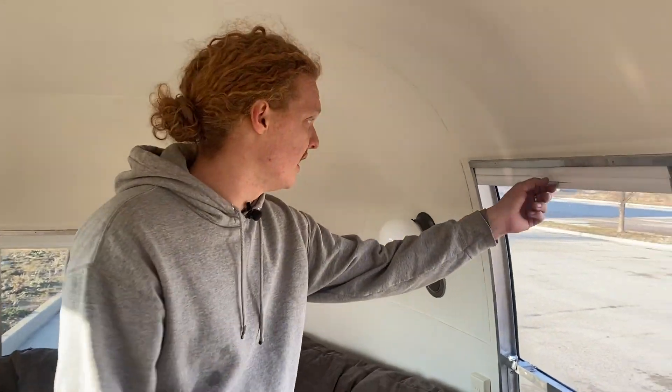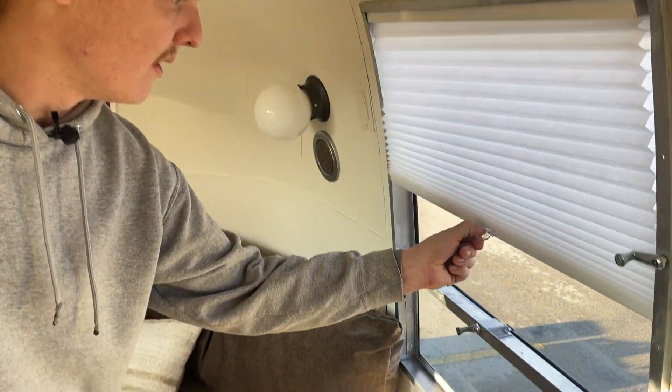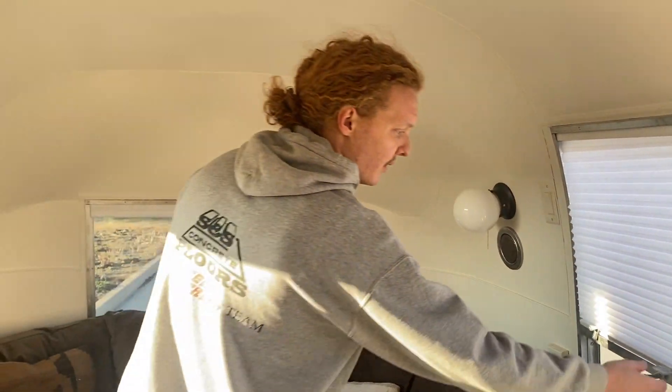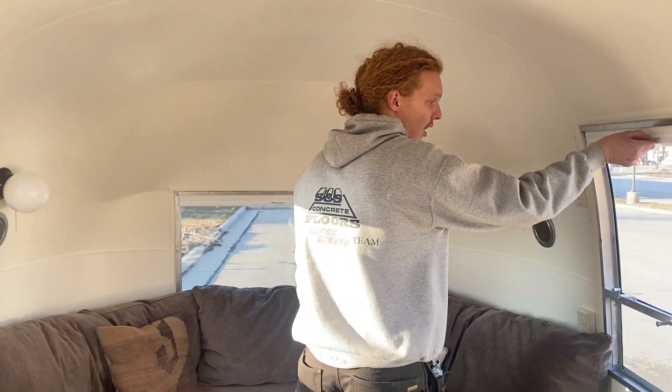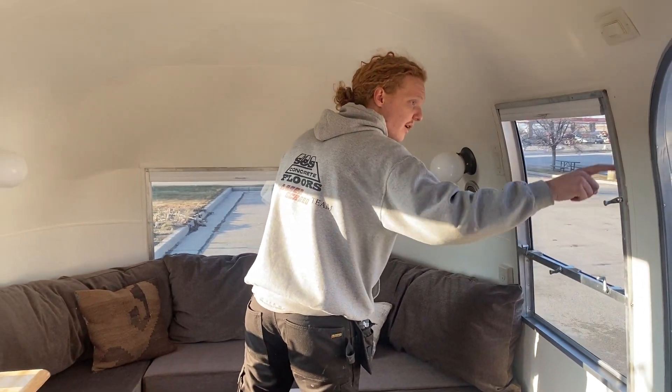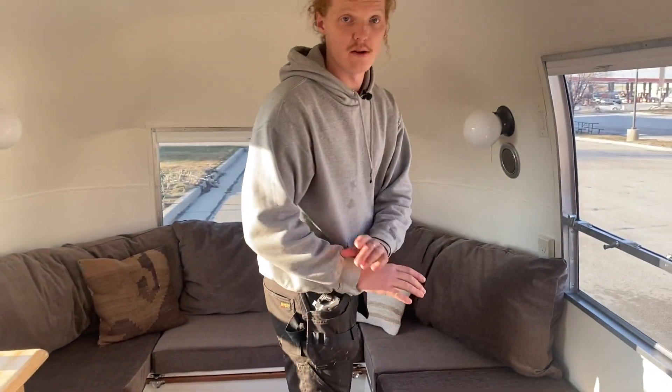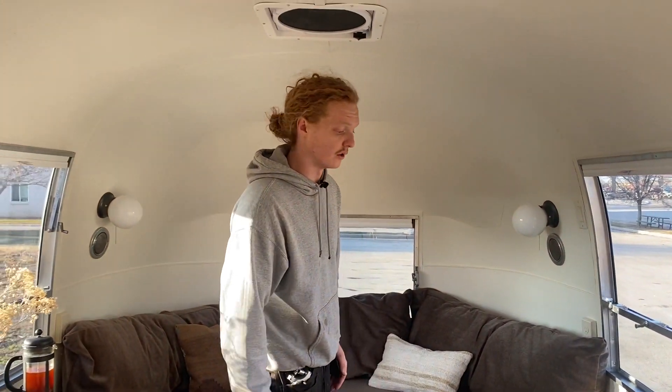For the Lexan windows, where you'd lose a lot of your heat and insulation, we've installed insulating blinds. All the cranks and all the hardware are all refurbished or brand new, whatever was needed throughout all of the windows. Every single window in this Airstream is perfectly functional as new.